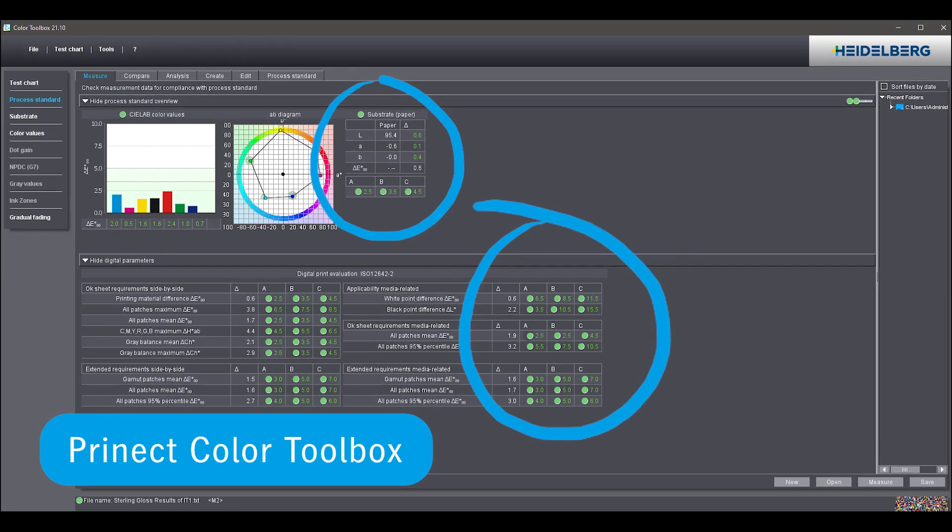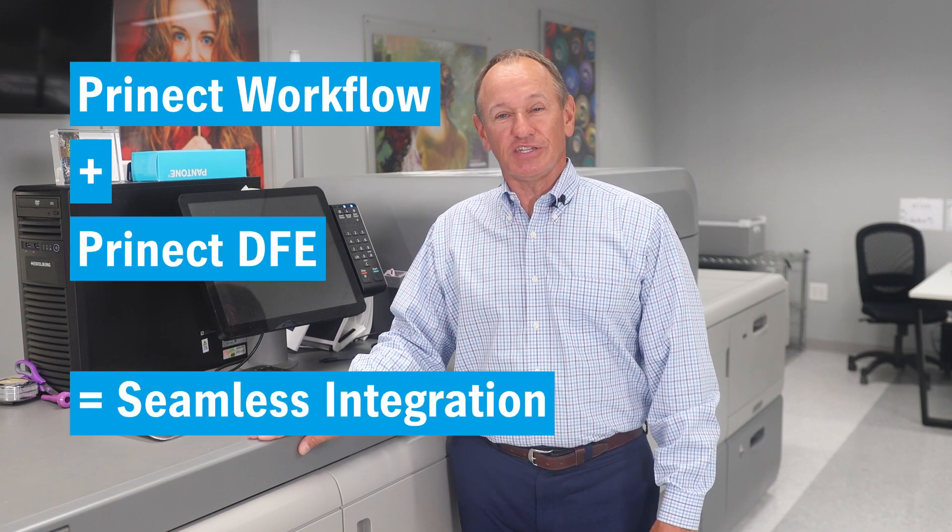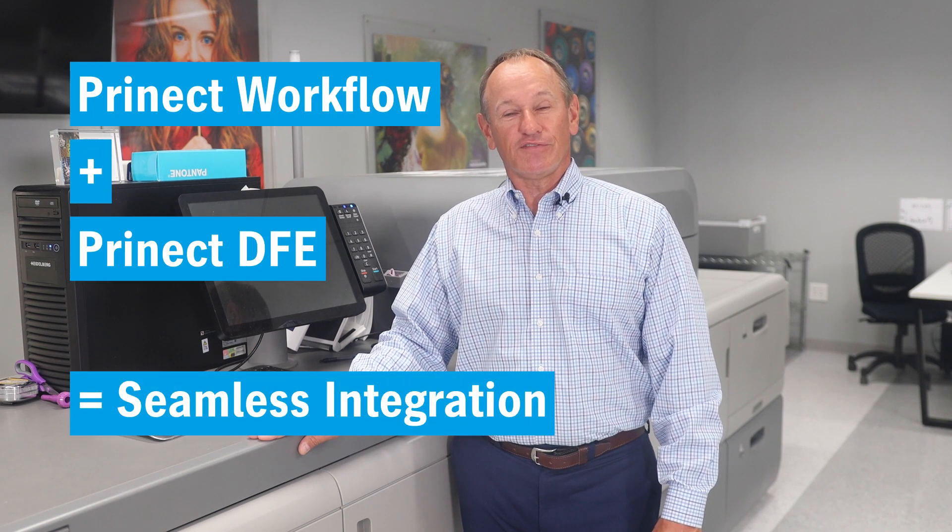It all starts with managing the job efficiently and managing color accurately. With our combination of our exclusive Pronect Digital Production Manager workflow and Pronect digital front end, the Versifiers integrate seamlessly into the offset workflow environment. All elements including screening and PMS color assignments to the job are handled the same way.